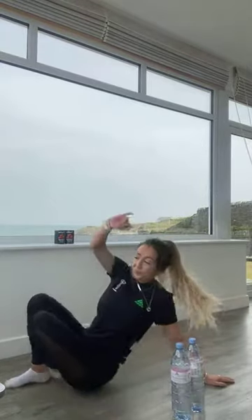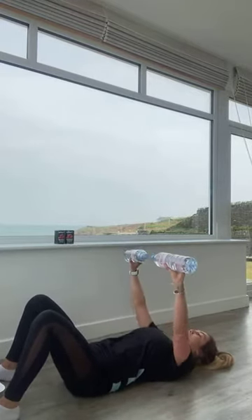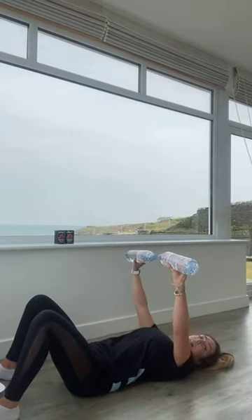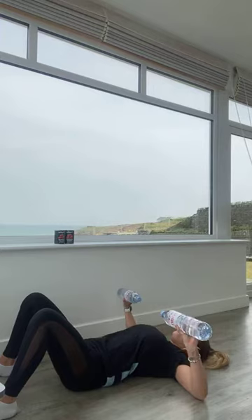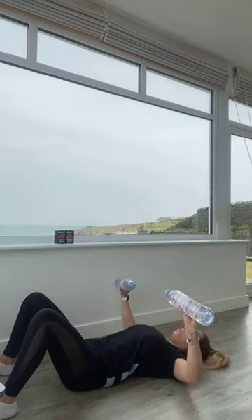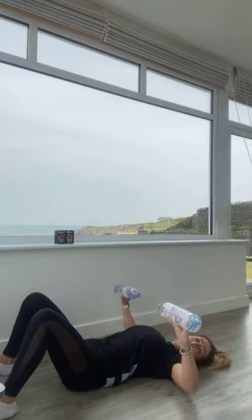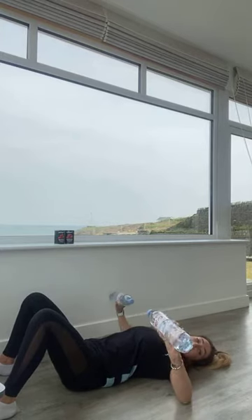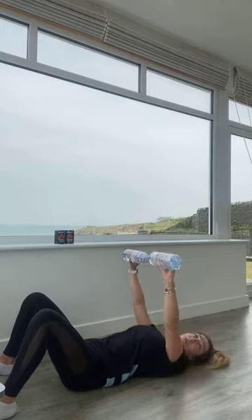Well done team, we've made it through round one of press-ups. Now lying onto your back, coming into those chest presses. Grab hold of your little weights. Going in three, two, and one. Breathe in as we open the arms up, touching those elbows onto the floor, breathe out as we press up. If you want to make this harder, slow that lowering phase down. Try not to relax the arms at the bottom — keep that tension. For five, four, three, two, and one.